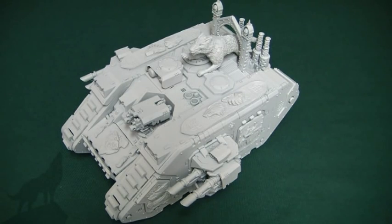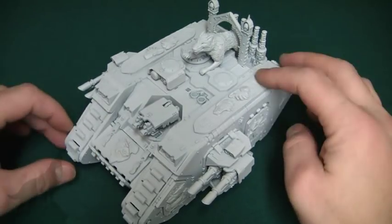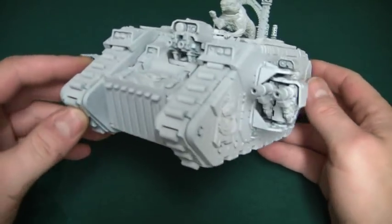All right guys, here it is — my Primar Land Raider. I've called it and done a lot of different conversion bits on this, so I'll take you through it and try to remember what I did. It's now primed using Vallejo polyurethane gray primer.